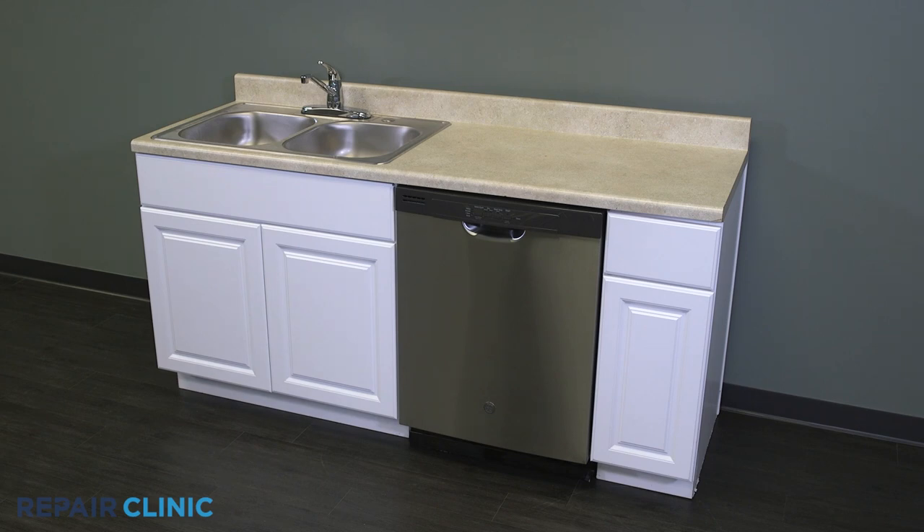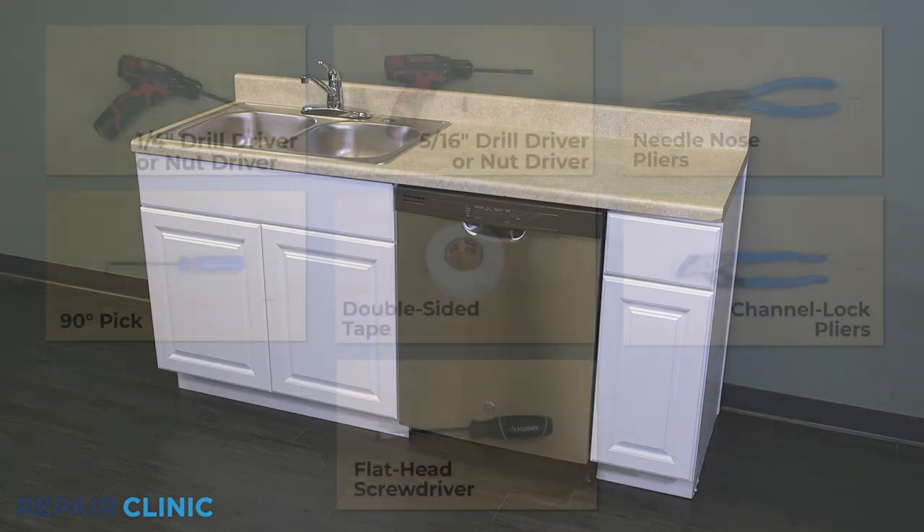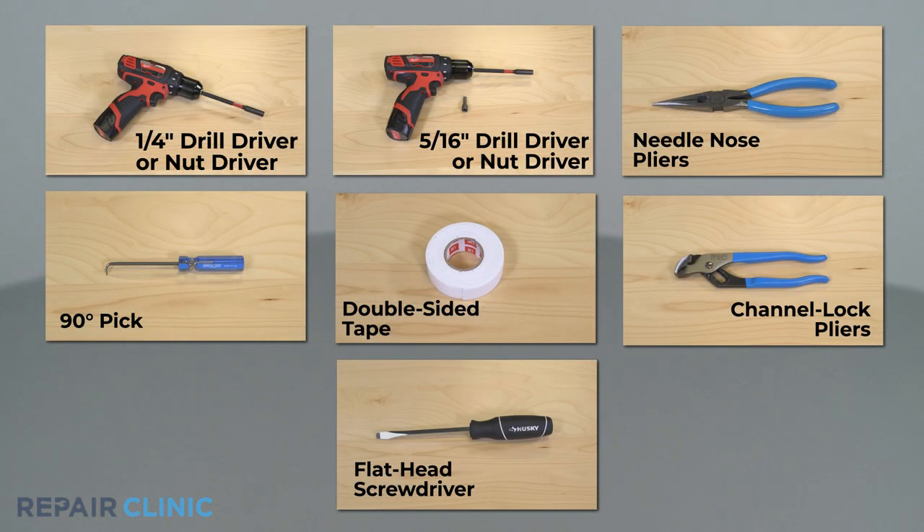To replace the inner door assembly in your GE dishwasher, you will need a quarter inch drill driver or nut driver, a 5/16 nut driver bit, needle nose pliers, a 90-degree pick, double-sided tape, channel lock pliers, and a flathead screwdriver.